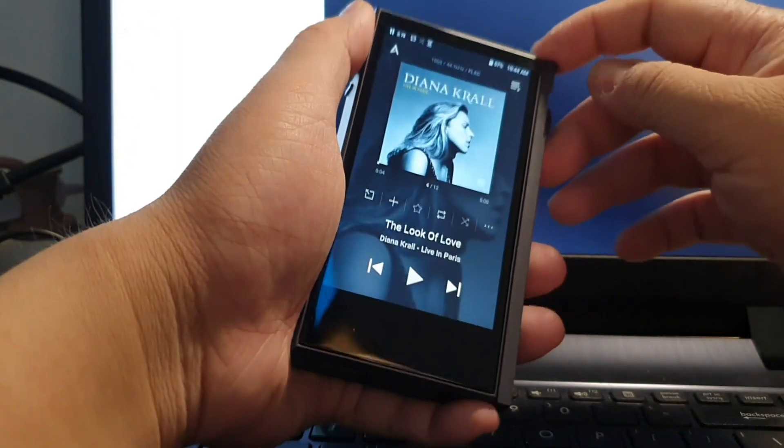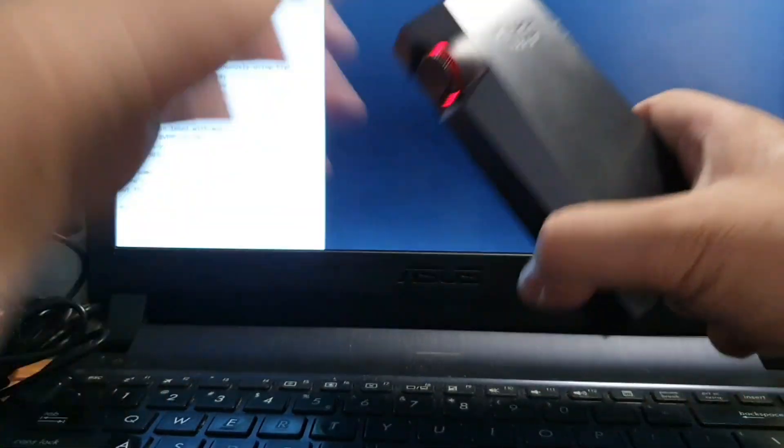First of all, thank you to Intium Indonesia for providing me with this review unit. I'll break down this review from the build quality, UI, user experience, and then sound and features. Now let's take a look at the build quality of this Astell & Kern Kann Alpha Max — it's quite a long name.